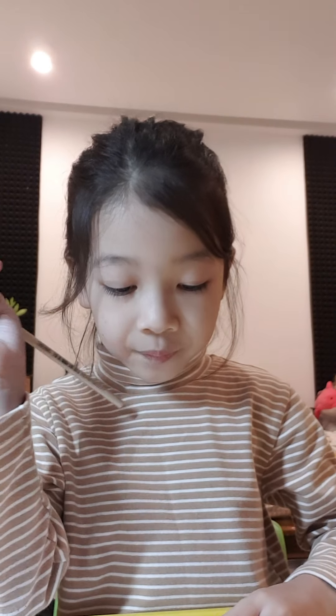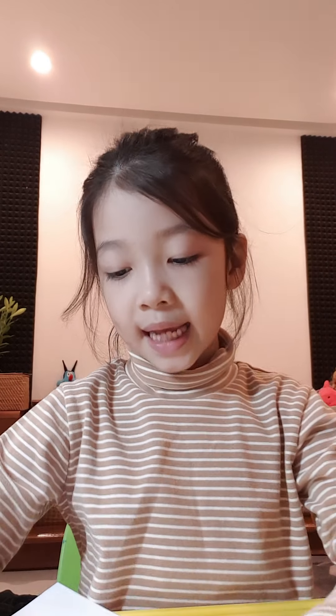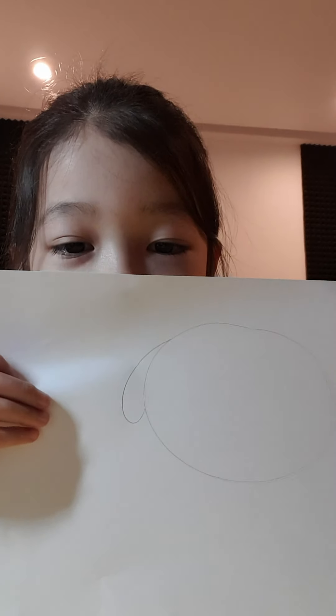Now, are you finished? Okay. Now draw a dog's ear. It's very easy to draw it. You draw like raindrops, just like this. You see? It looks like an ear. Do it again.